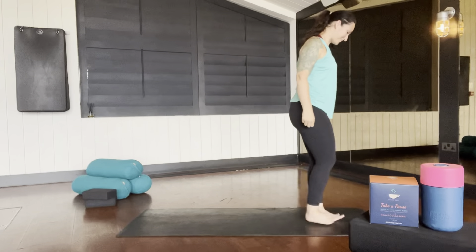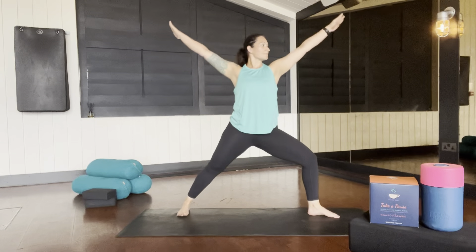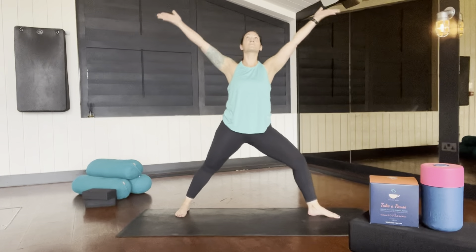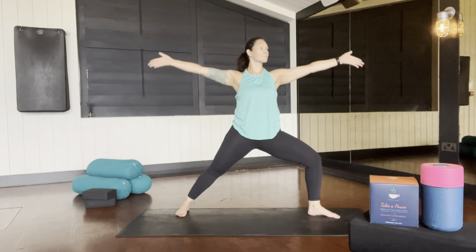Step to the front of your mat, feet together, find your mountain pose. As you exhale, step one foot back, find your warrior two. Inhale, raise both arms, straighten both legs, and exhale, warrior two.